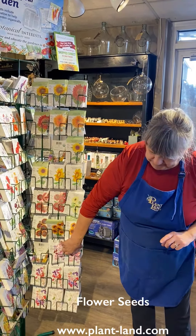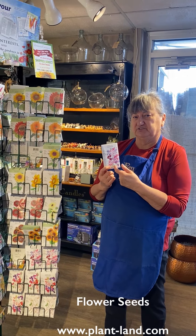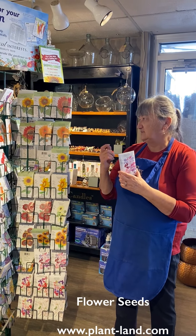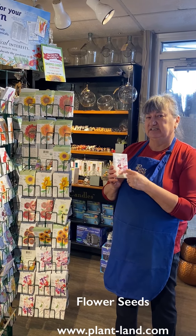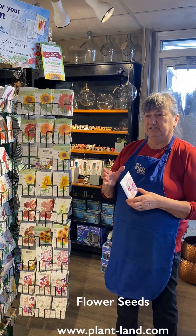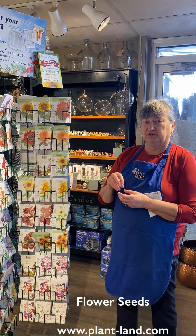All of these seeds, I believe, are vernalized or have gone through their cold period. That's something to learn about when you're trying to save seed and grow seeds yourself. Poppy is a good example — if you save poppy seeds from last year, they need to spend a little bit of time in your freezer to be what we call vernalized. They have to go through a cold period in order to germinate, but with the seeds that we sell, that's all taken care of for you.